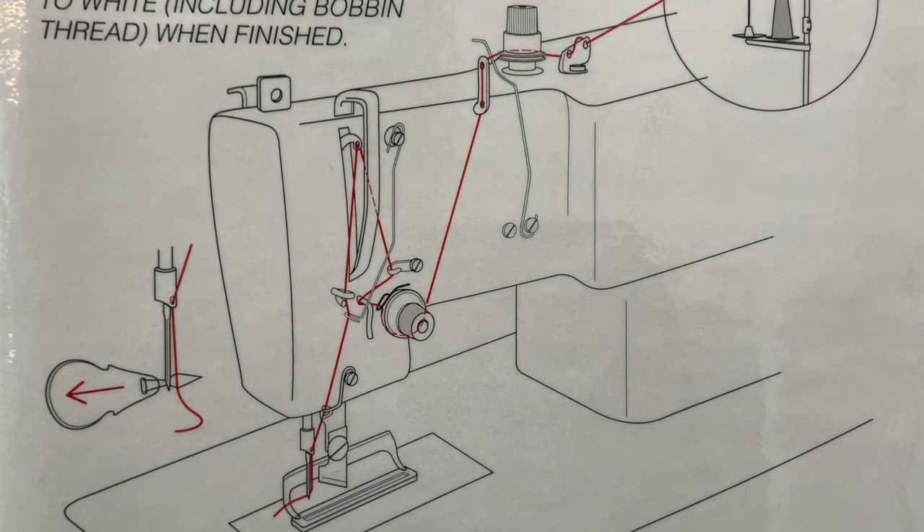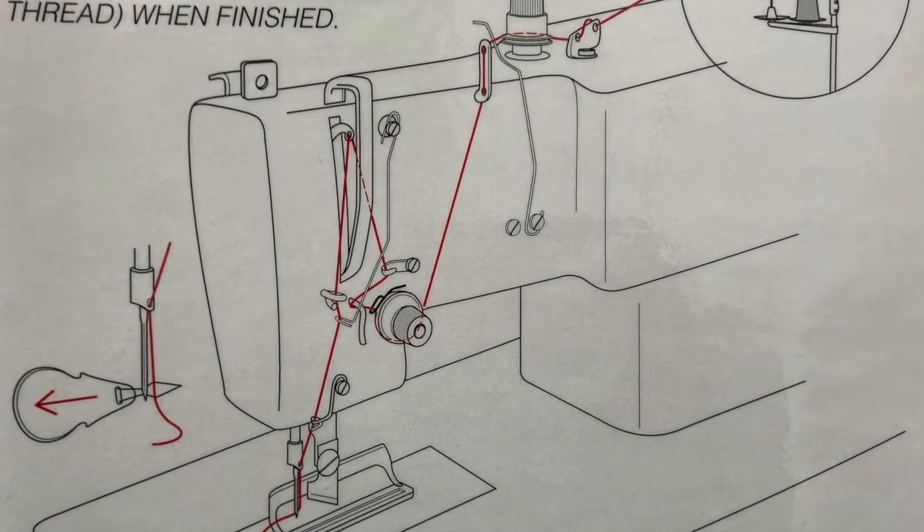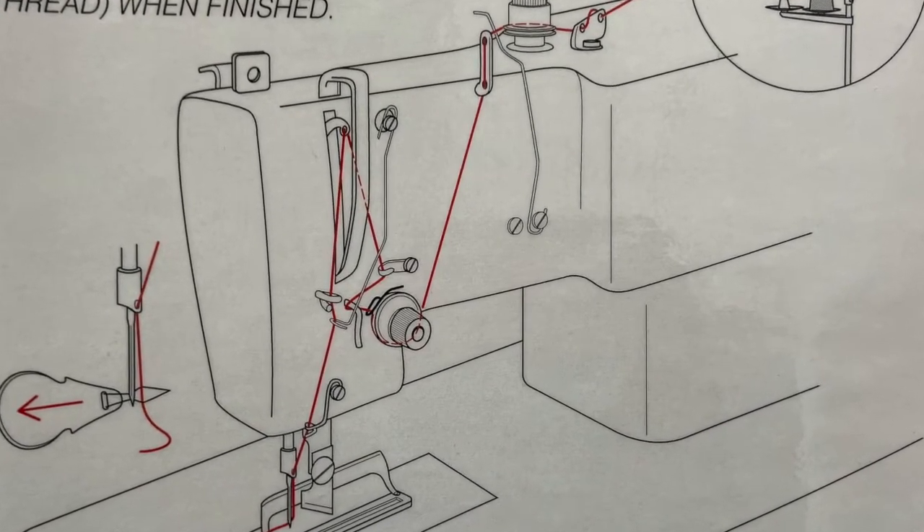The threading for this machine is quite similar to the single needle straight stitch machines with a few exceptions. There is a threading diagram posted next to the machine for your reference.